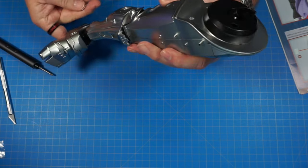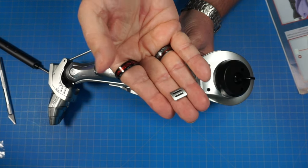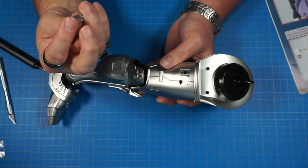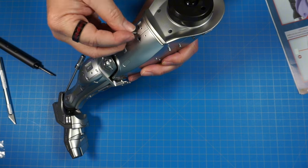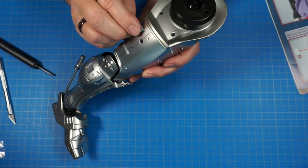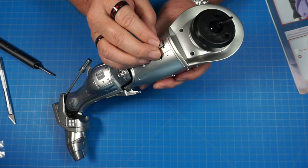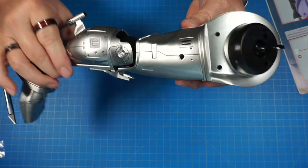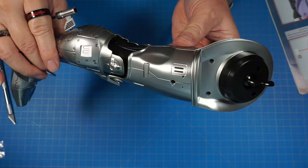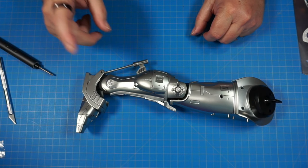Now we're going to flip it around and we have part 27D — this piece here has two pins on it and it really only goes one way. If you try to put it the wrong way it just won't fit. Put the pins in the holes and push it in just like that. All right guys, that's the end of stage 27 — let's go ahead and move on to stage 28.